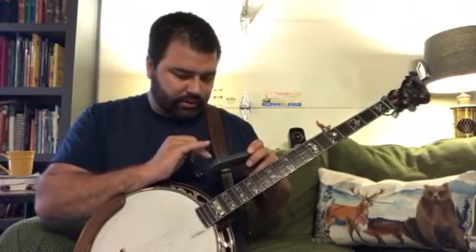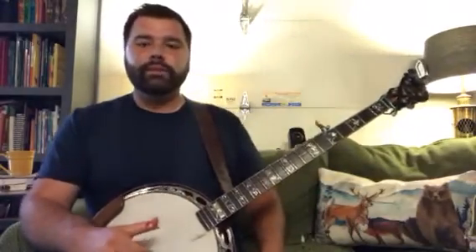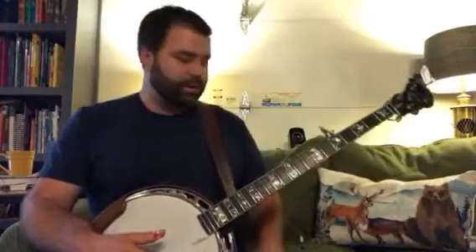You're trying to build up those muscles, build up stamina and muscle memory also with these rolls.